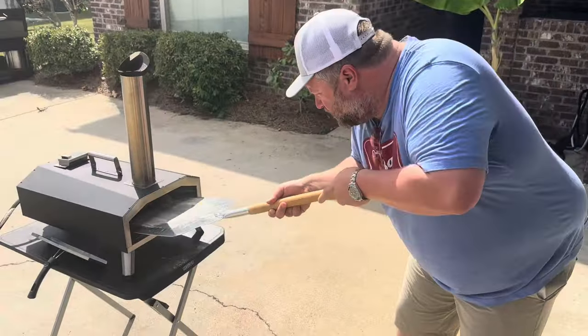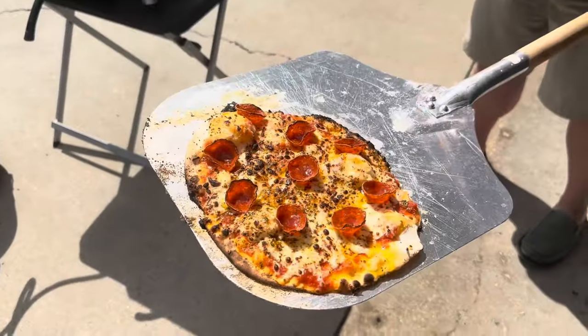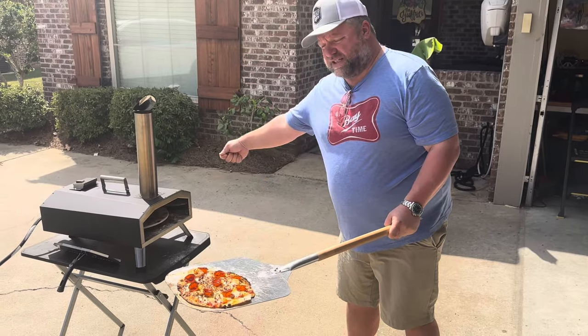All right y'all ready? We're going to get this pizza out of here. Look at that. Woo! That cooks super fast. I'm going to go ahead and tell y'all, it didn't take but about 60 seconds to cook that pizza. Just keep turning your little disc in there.